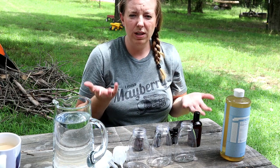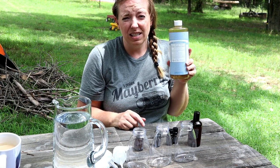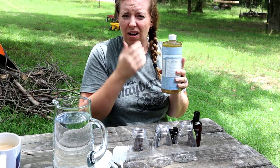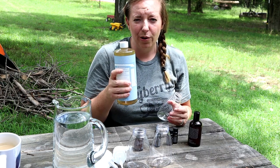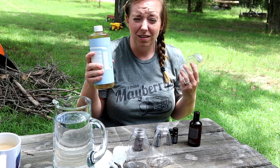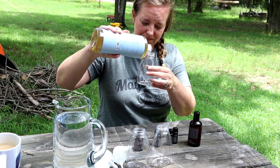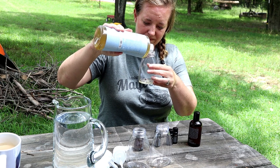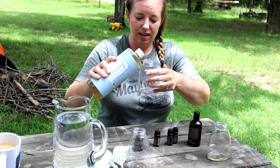The first thing you're going to do is add about two tablespoons of unscented castile soap. I use Dr. Bronner's — I order it on Amazon and I'll link that in the description. You want to put about two tablespoons, and y'all know if you watch our stuff, I don't measure things, so we're going to put approximately two tablespoons. I'm going to do that in each of them.